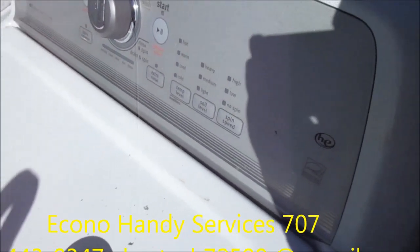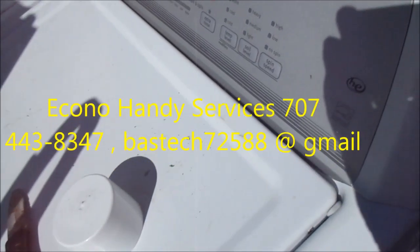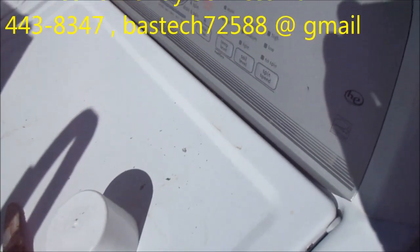If you need any help, I give phone consultations for $39 — 707-443-8347.